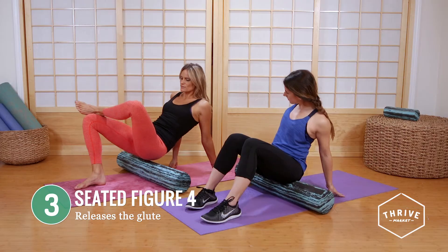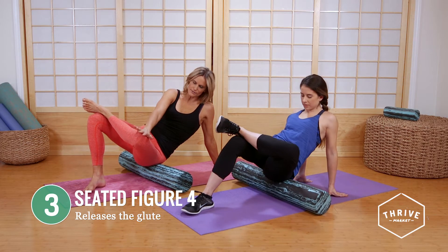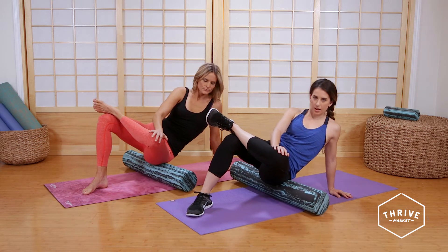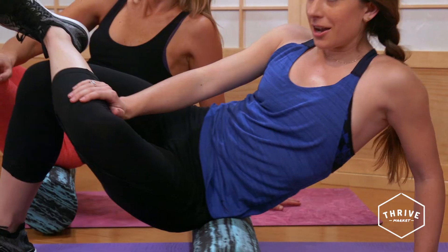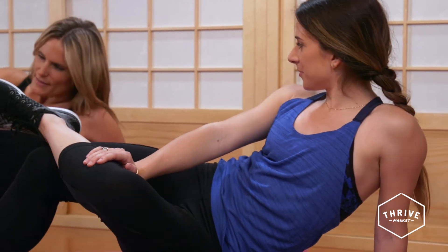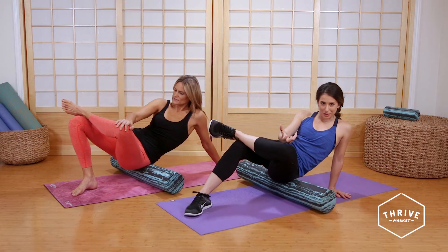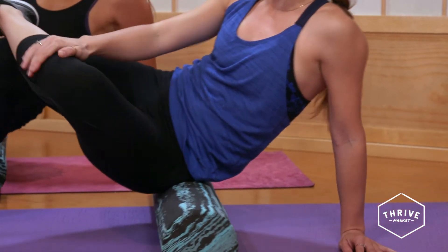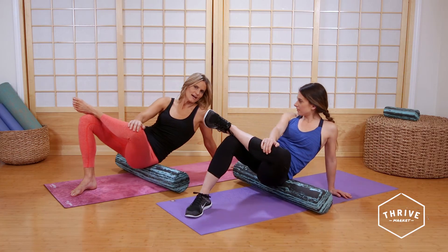Take the left leg, cross it over the right, and actually roll slightly to the left. Put the right hand on the left knee — that actually helps stretch even further. You're really getting right on your left glute, on your butt cheek. You're gonna want to go all the way up and all the way down. Roll up almost to the top of that hip bone — that'll really release the lower back. That's a really tight area for most people and you don't even realize it until you're doing this. That's what your back pain's coming from. Do eight to ten on each side here as well.